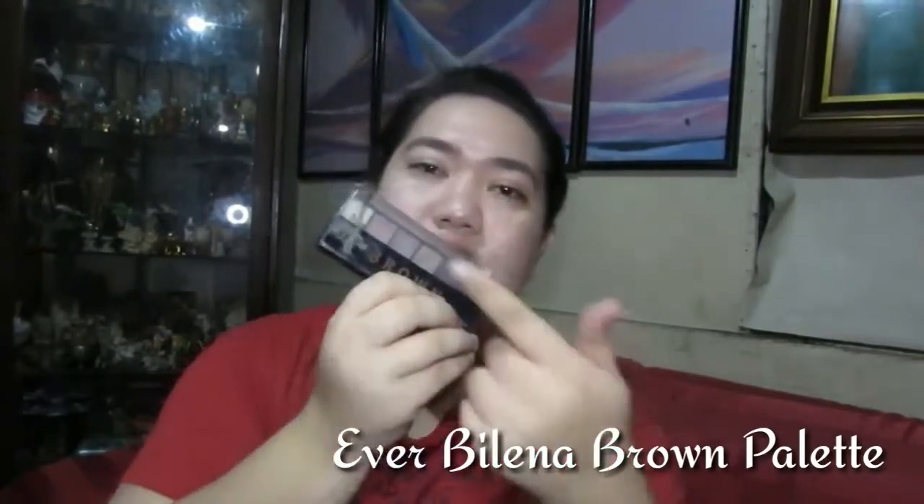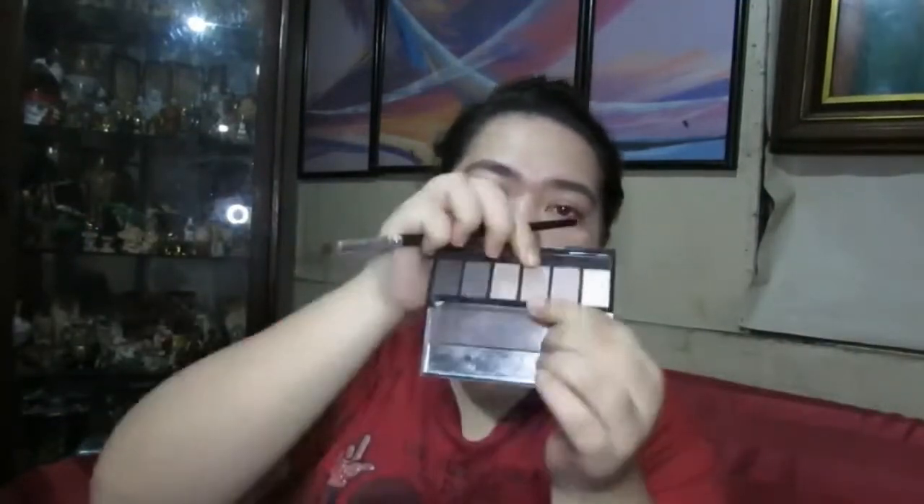Next, we're going to go with the eye area. I'm going to be using this palette from Everblend — this is the brown palette. Someone messed up my palette. This has been a palette of mine for about a year or so, but it still works — it's very pigmented. I'm going to use a very tapered brush and I'm just going to define my eyes so that it doesn't look flat in the picture. I'm going to blend it with another brush later on.